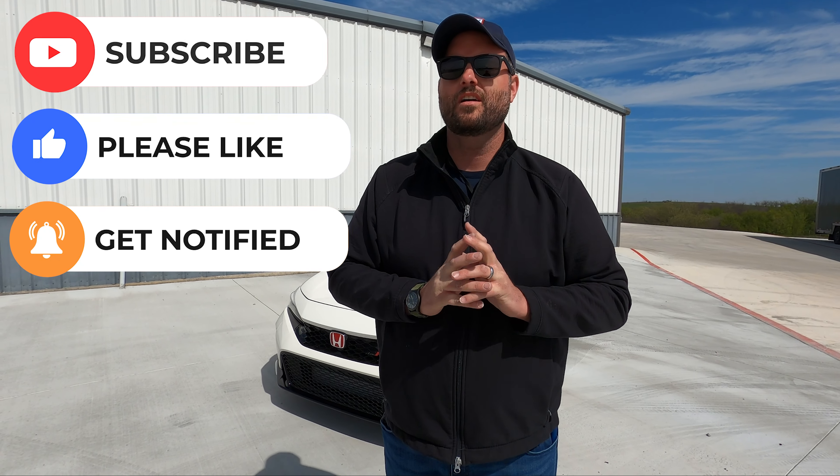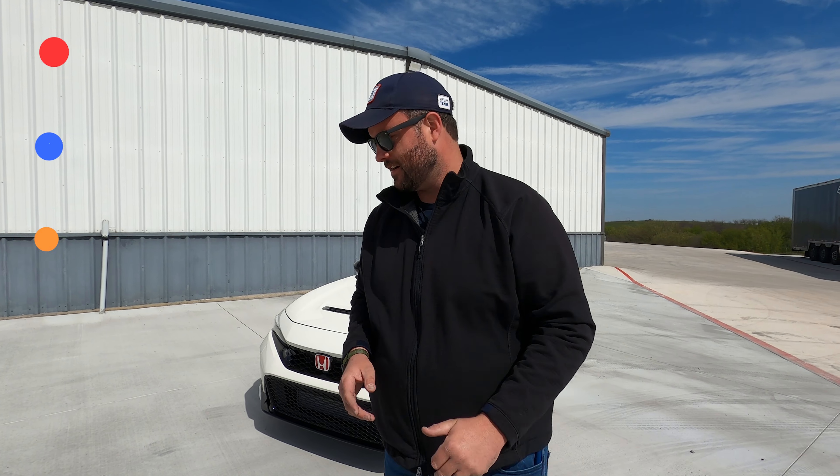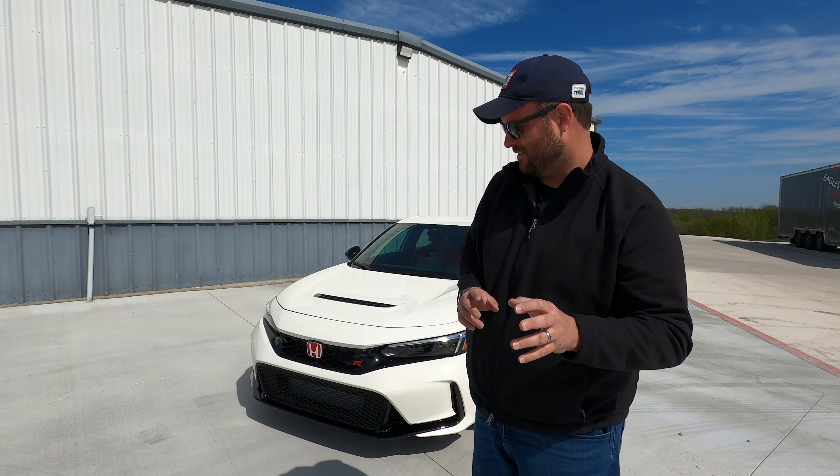We've got some horsepower today and it is the Civic Type Freakin' R. I'm excited about this. We've been trying to drive this for a while — it's been out of fleet. Thank goodness it's here. And secretly, we've been driving it on the track all weekend. It's been a good thing.